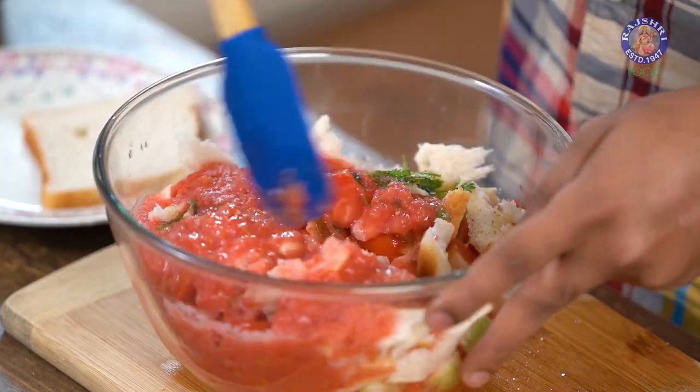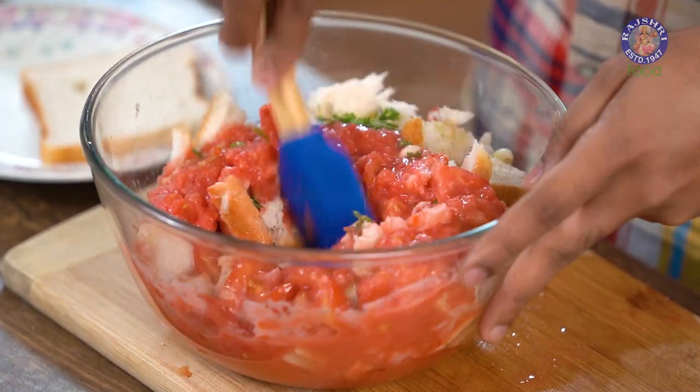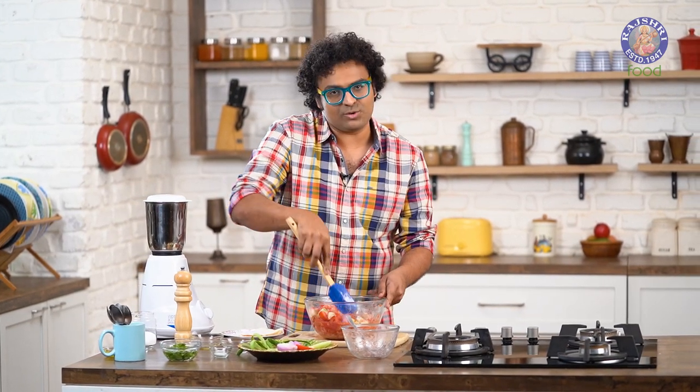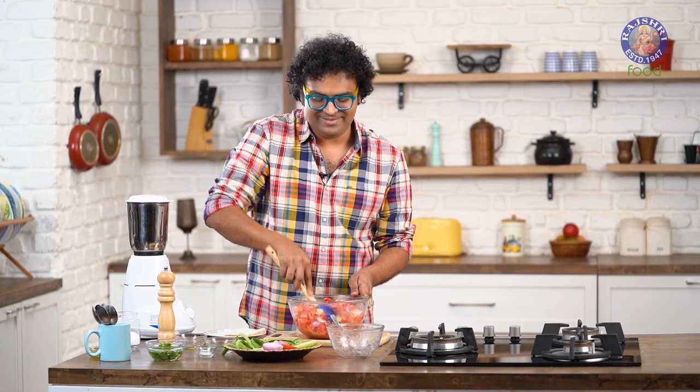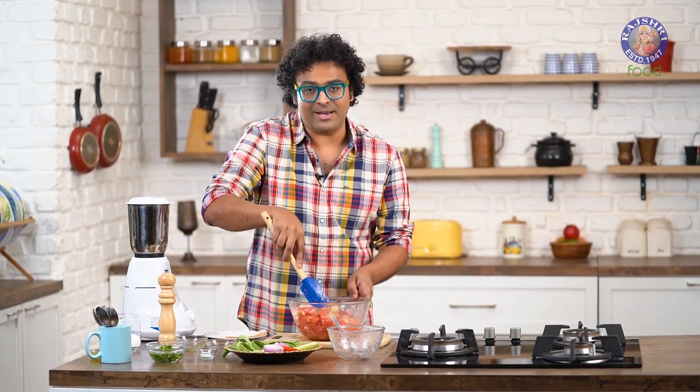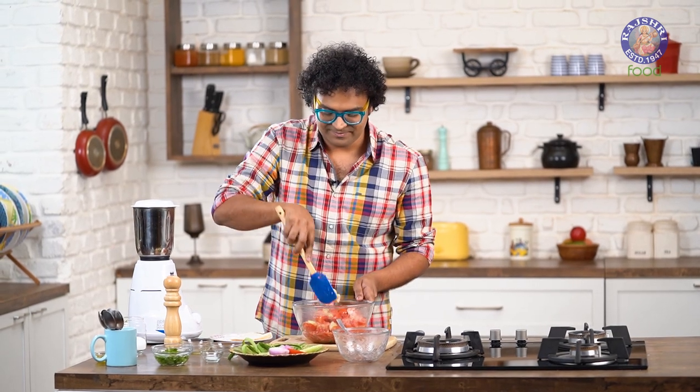Let's mix all of this well. Once that's done, keep this aside, refrigerated, for at least 2 hours. Well, if you have all the time in hand, keep this overnight, and then you'll see this most amazing Gazpacho getting churned, nice and chilled. Cover this and keep this refrigerated.